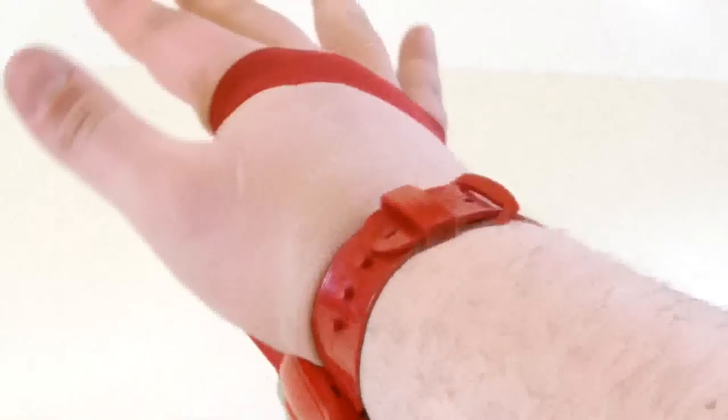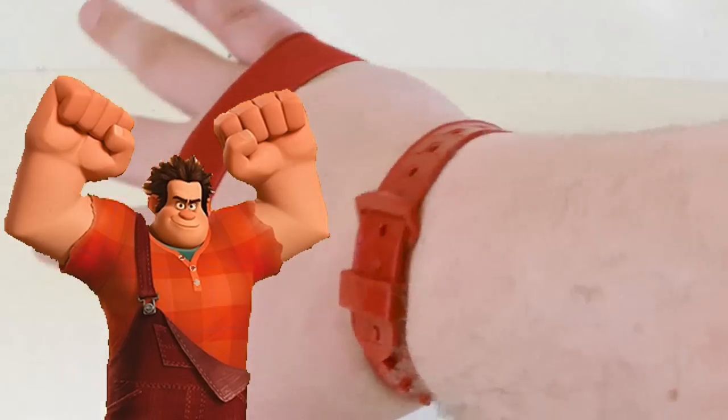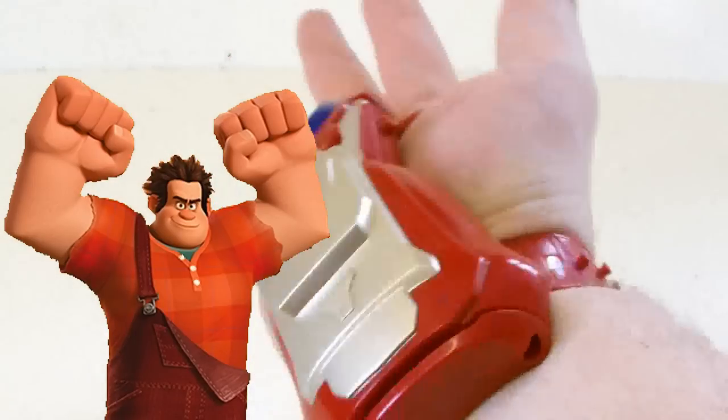My hands are massive — seriously, they're like Wreck-It Ralph style huge — and this just about fits.